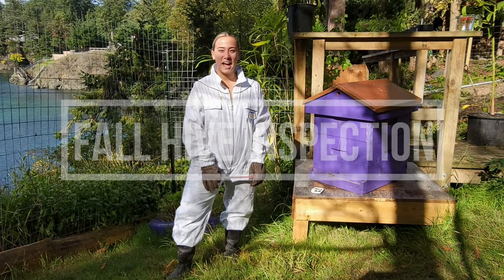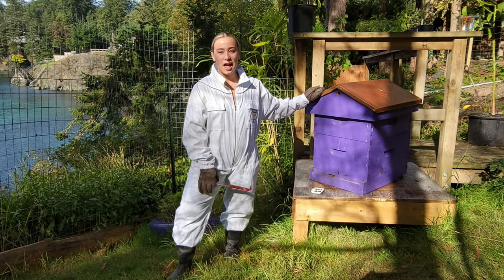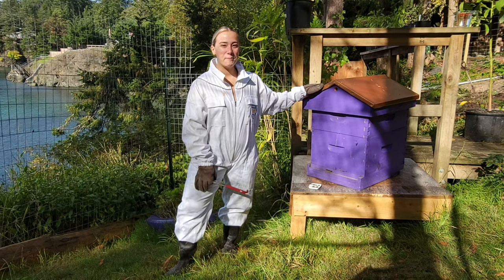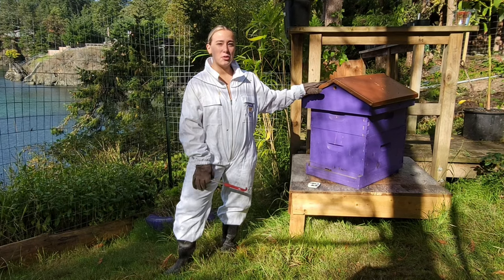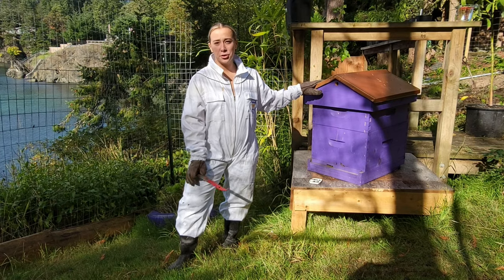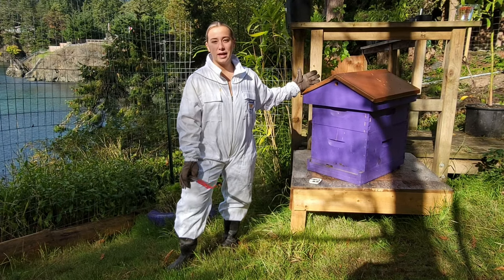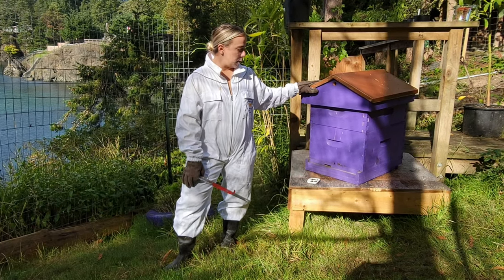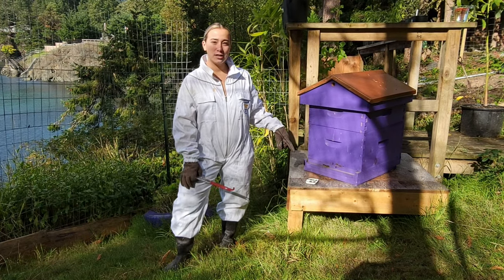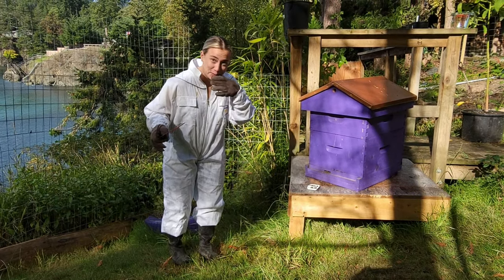Hi everyone, welcome back. Today we are at the hive, doing a bit of a hive inspection and prepping them for the winter months to come. A couple of months ago we put a third box on the hive hoping for more honey this year, but unfortunately they didn't start on that box at all, so we've taken it off. We've also started giving the bees a sugar water syrup again.